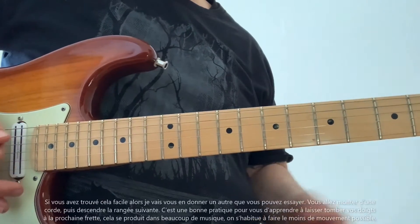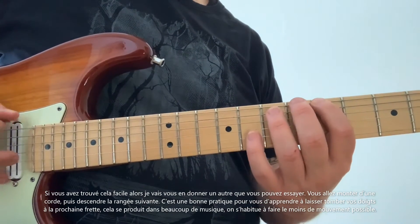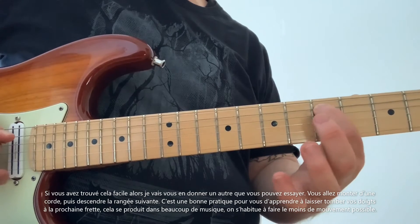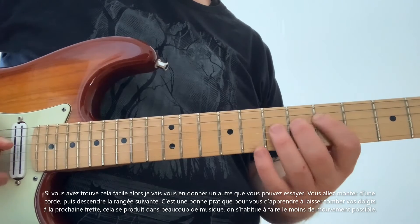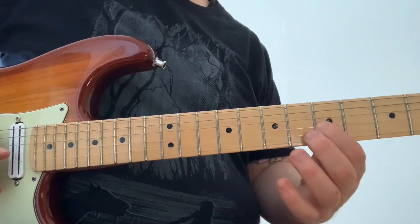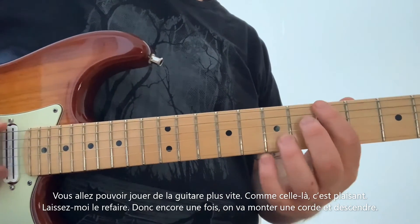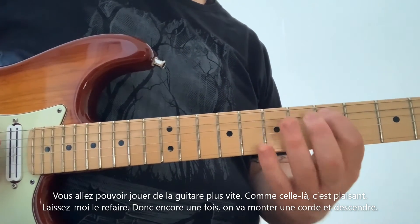If you found that easy, here's one more you can try: you're going to ascend one string, then come down the next string. This is good practice to learn to kind of drop your fingers to the next fret — this happens in a lot of music — getting used to doing as little movement as possible, which is just going to get you playing the guitar faster. I like that one — it's fun. Let me do that again: ascend up one string and descend down the other one.